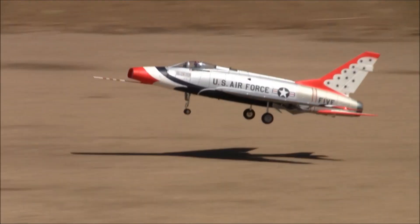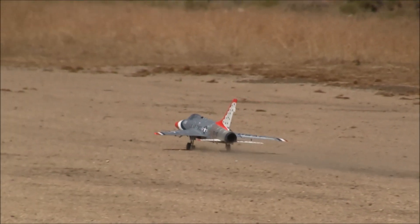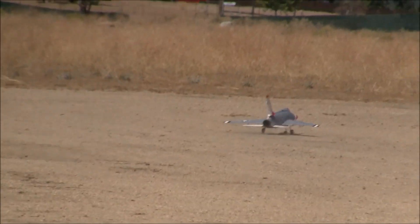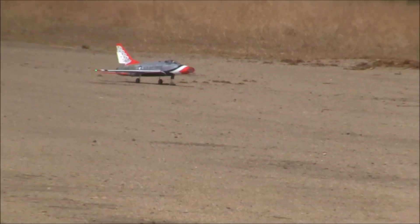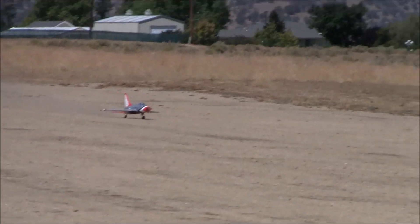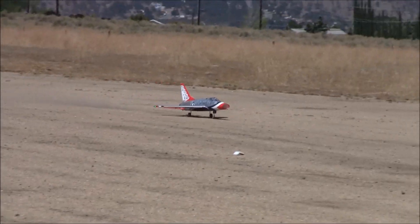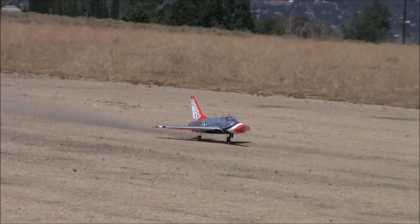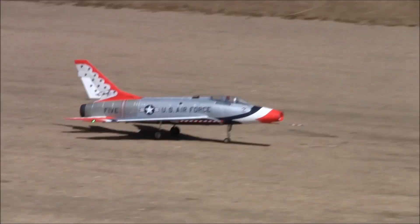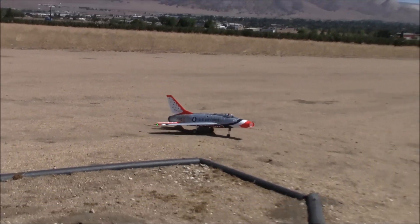There we go — greased it as usual. About five and a half minutes. And that was another thing I failed to mention in my constant yammering: another thing Brent was trying to achieve was longer flight times, and I think he did that. With a slightly smaller fan, we're getting some decent flight times out of this.